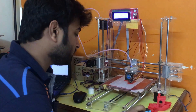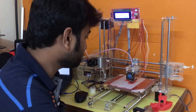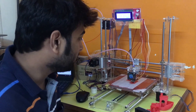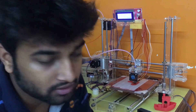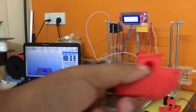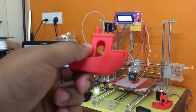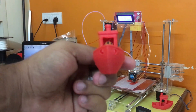You can see over here the print sticks perfectly to the bed and it has been giving me good print quality. This is the ship I printed last night and you can see the quality of the ship.